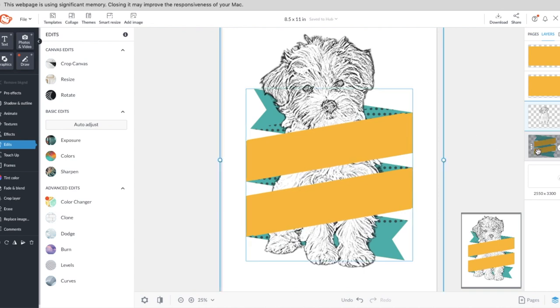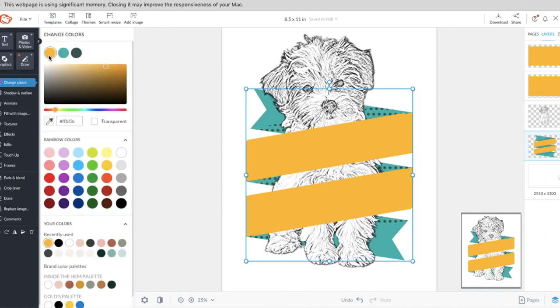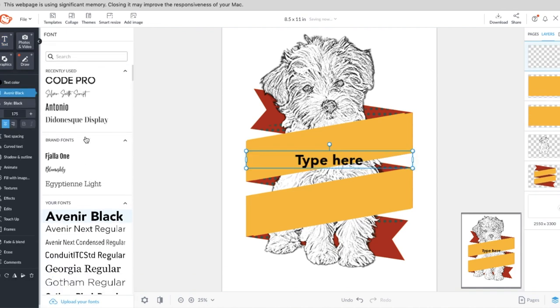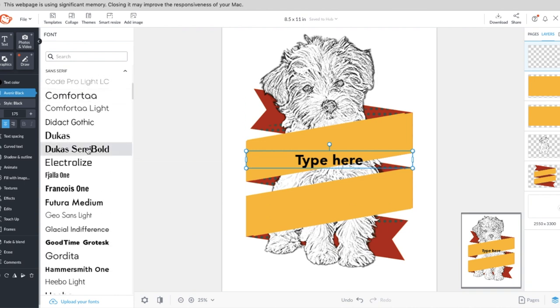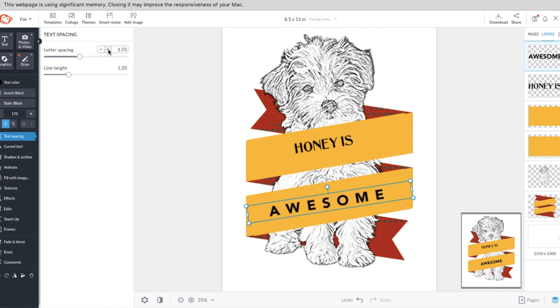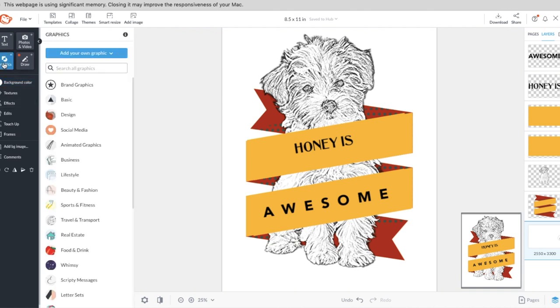You can change the colors of the banner as well. Then you want to add some text — they have so many different fonts to choose from. Pick something you like, mimic the angle, center it, and type your text. You can duplicate the text and change it, and use text spacing to spread the letters apart if you want.